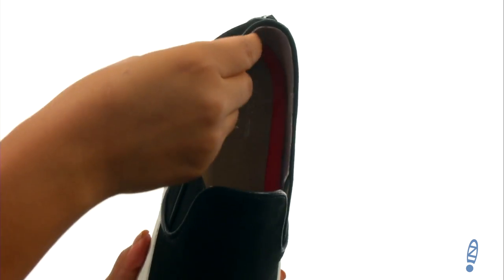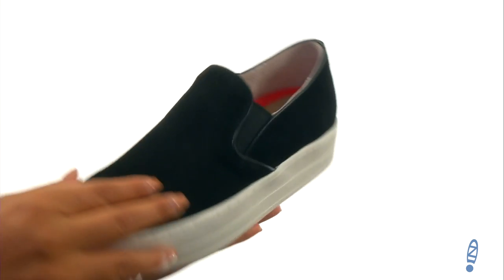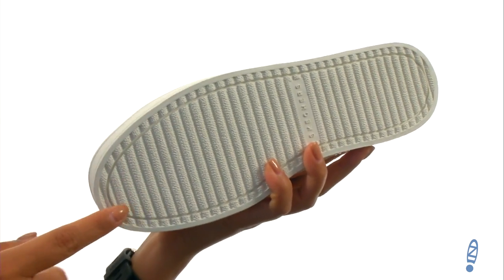On the inside there's soft fabric linings with a lightly cushioned footbed for all-day comfort and support. They offer a vulcanized platform midsole and down at the bottom there's a durable rubber outsole.